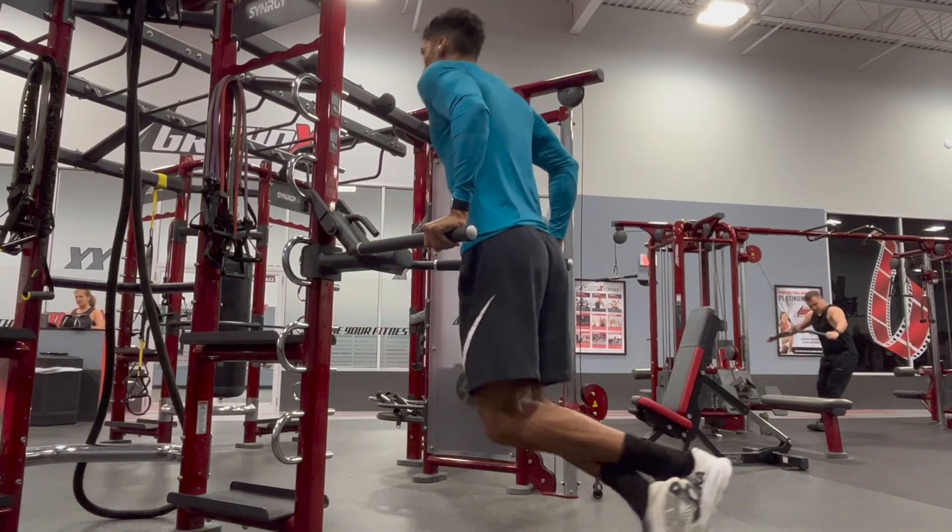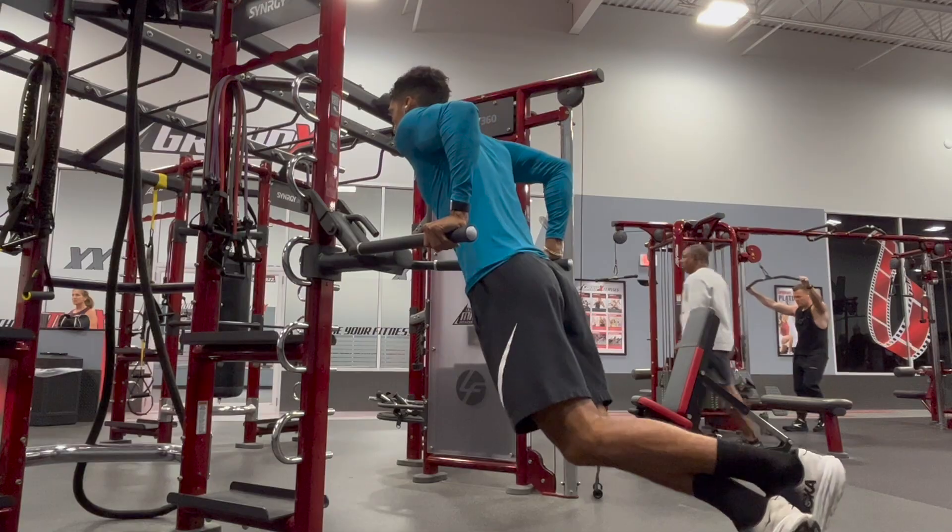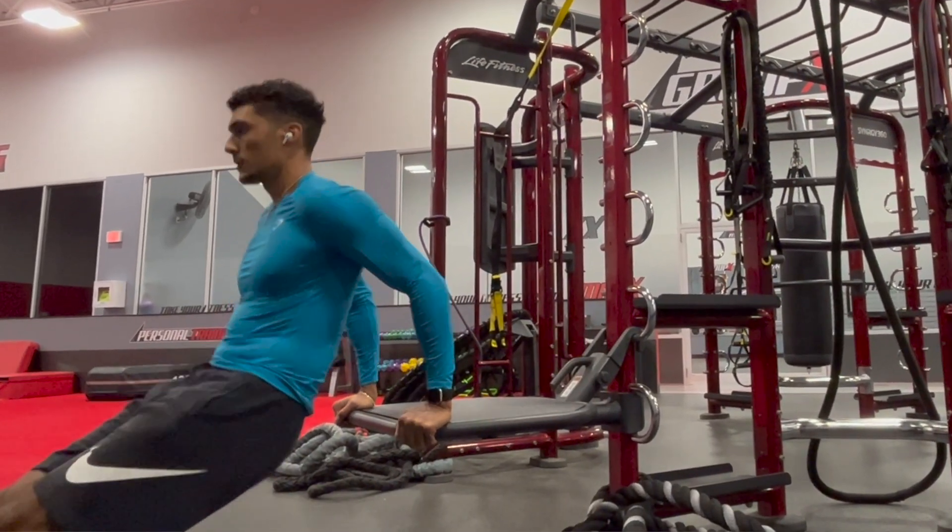When integrating dips into your training routine, I would highly recommend using a dip assist machine if it's your first time, so you can focus on form. When performing dips to bias the triceps, keep your torso nice and upright, keep your elbows tucked, control the descent, and aim for 90 degrees of elbow flexion, then press back up. If this is still too difficult, you can perform tricep dips on a bench, which is a great alternative when you're first starting out. Ideally we want to aim for that 8 to 12 rep range; however, a more realistic goal when starting out is sets of four to five reps, then increase as you can tolerate, working up to 8 to 12 reps.